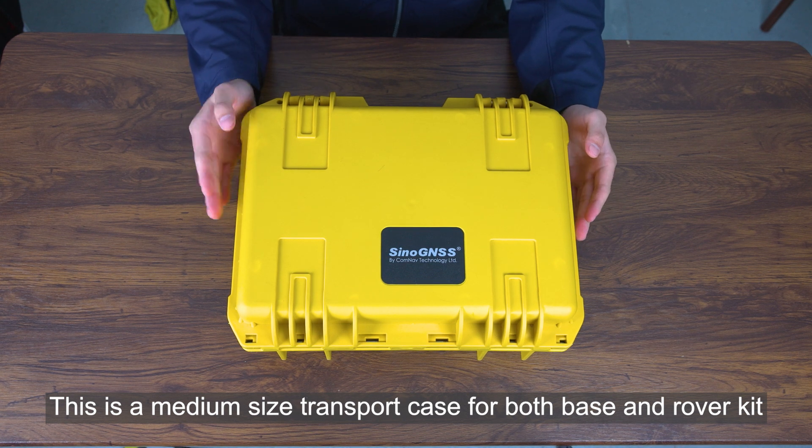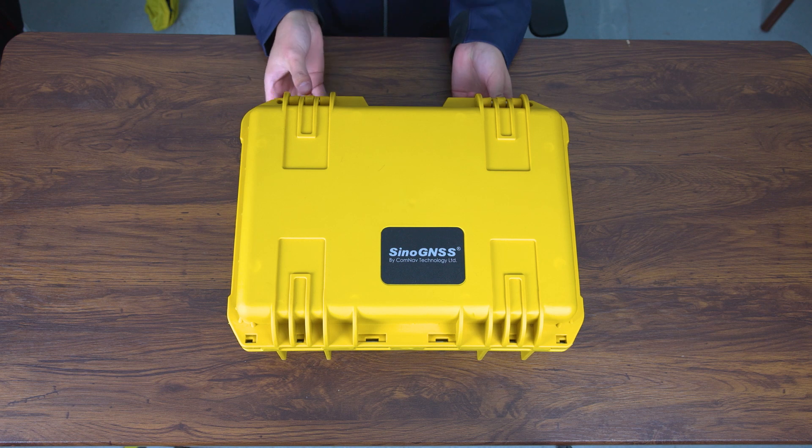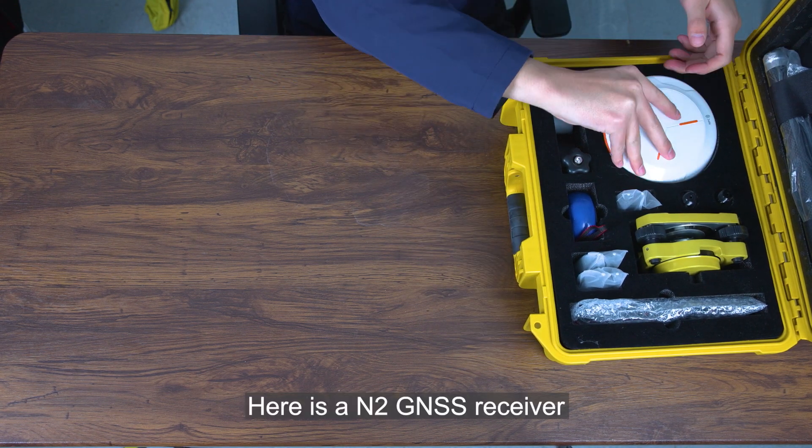This is a medium-sized transport case for both the base and rover kit. Let's open this case. Here is the N2 JS receiver.